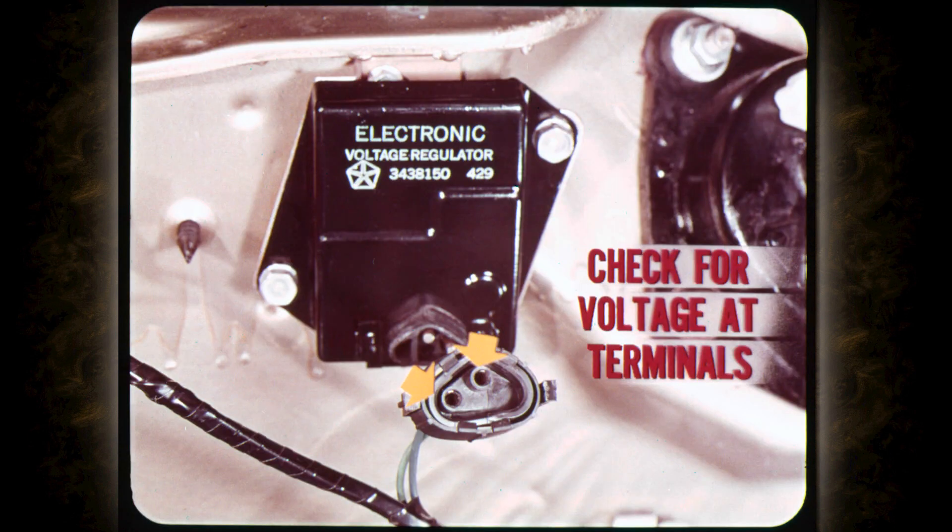If the regulator checks okay on a car that's in for no charge trouble, use the tester prod to check for voltage at the regulator wiring connector terminals. Move the selector knob to the 18-volt position and turn on the car ignition switch for the test. No voltage at the terminals usually means an open in the field circuit or alternator rotor.